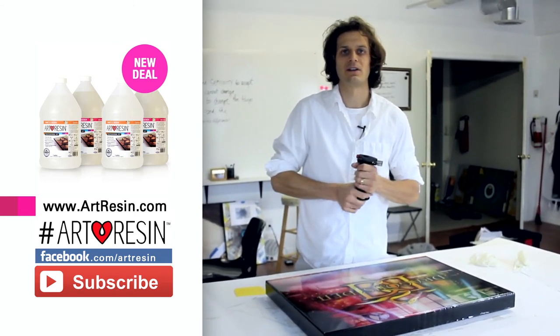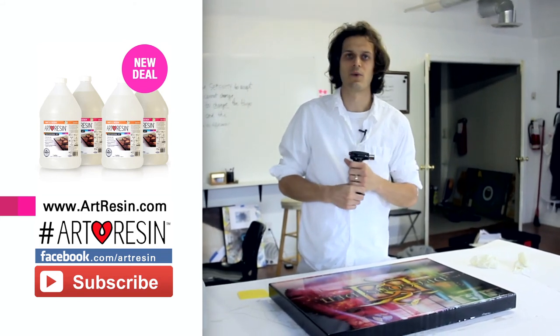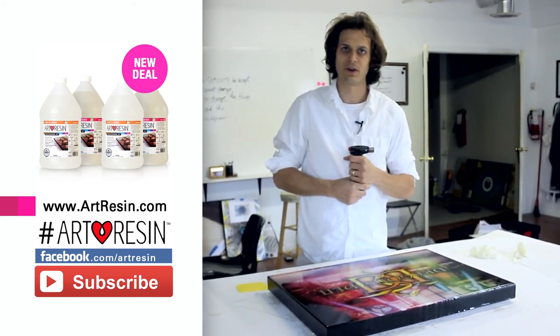As always, our hashtag artresincontest is on, and we're still picking one winner a month to get a free gallon of art resin. Looking forward to seeing what you make.